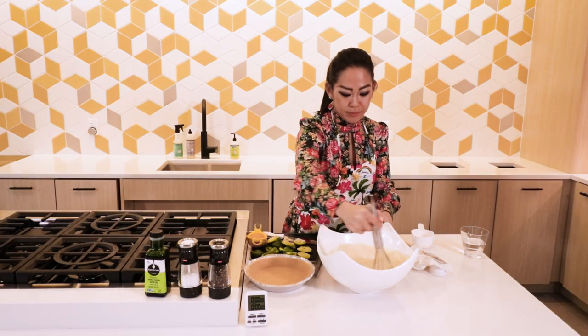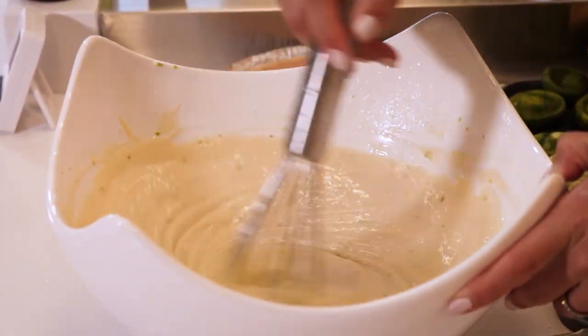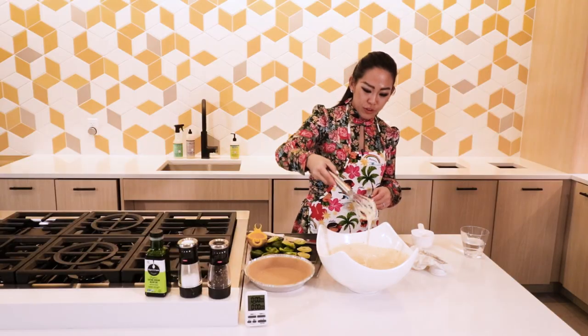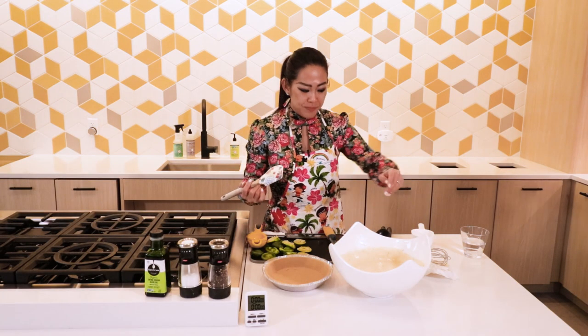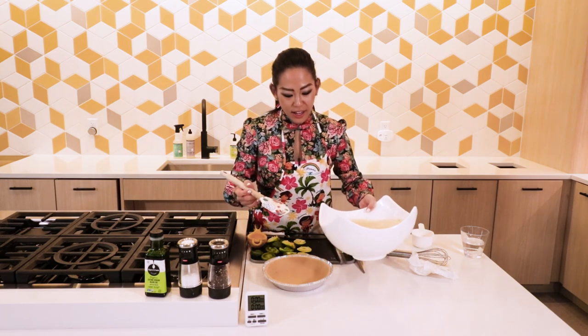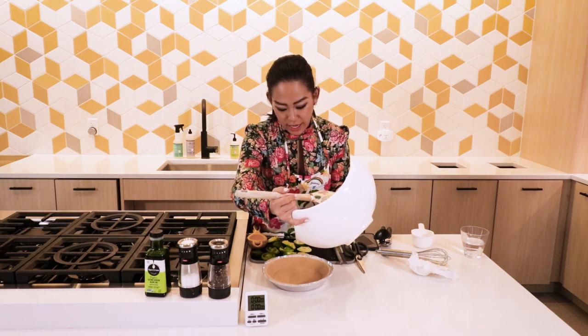We're done! I know — no flour, no egg, just condensed milk. You're looking for this consistency. It's not too runny, but runny enough. Her recipe calls for the pie crust to be made from scratch.